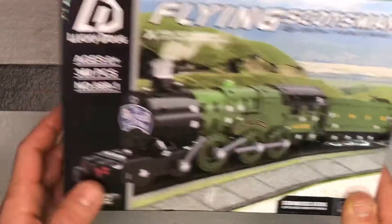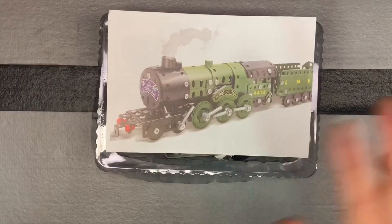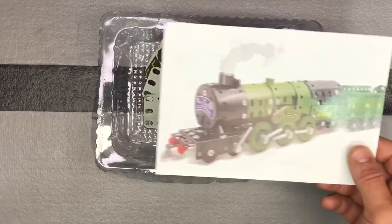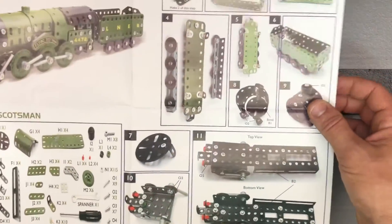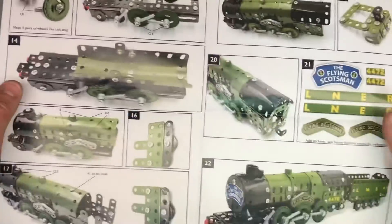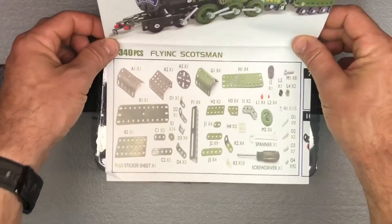This is a little bigger set — comes with 340 pieces, as you can see right here on the back. We'll go over everything that's in it. You can see your list of all the materials and then the directions. The directions proved to be adequate last time, so I expect they will be from the same brand.